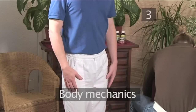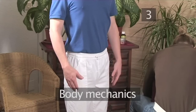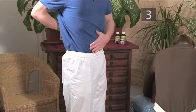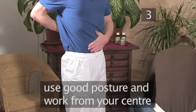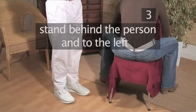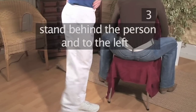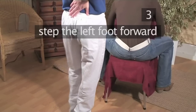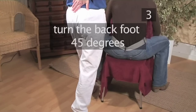Step 3: Body mechanics. We want to ensure that our own bodies are working without stress or strain. To achieve this, it is important that we use good posture and work from our center. Begin by standing behind the person to be massaged and slightly to the left. Step the left foot forward next to the chair and turn the back foot 45 degrees.